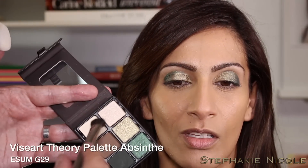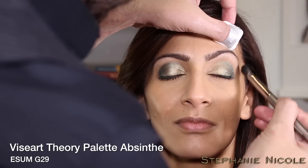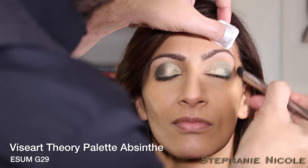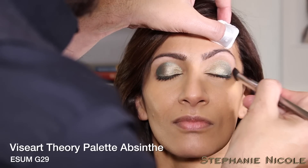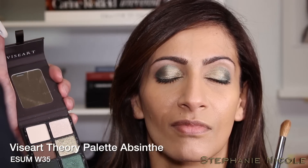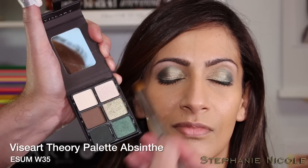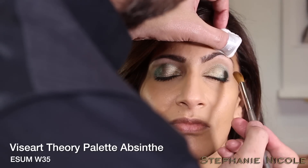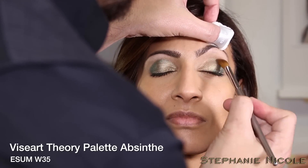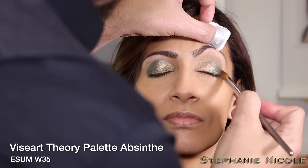Next, mix a little of the two light tones with the G29 just to lightly soften the highlight under the brow. Then work with W35 and a little bit of mocha just to create a soft contour — let the longest part of the brush head fit right into the contour of the eye and move the brush back and forth.